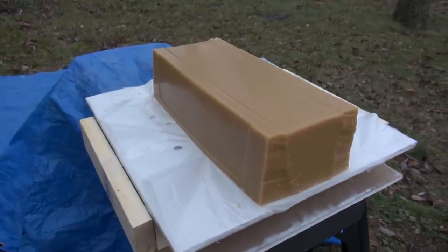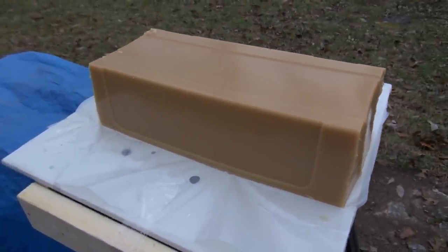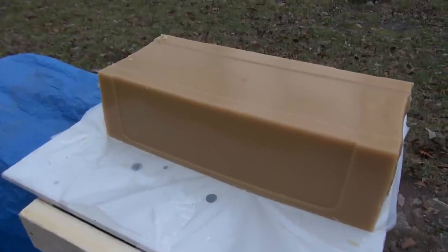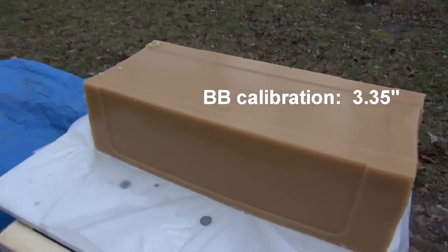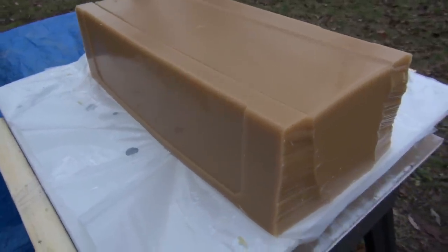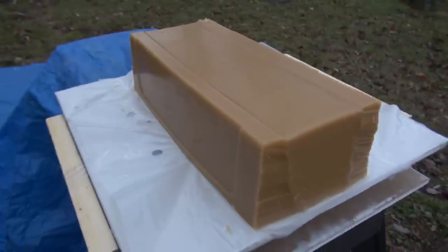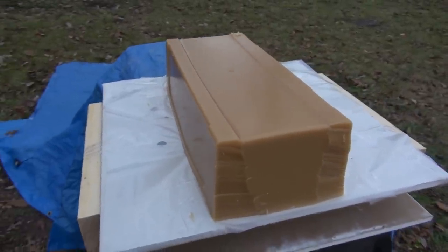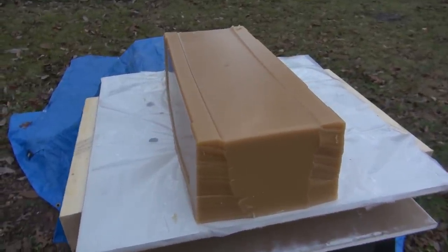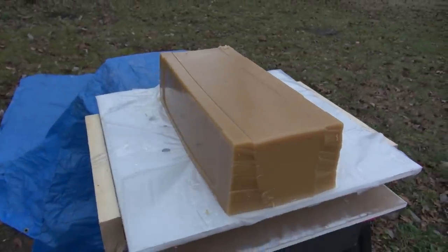We're ready for the block. This is the Simtest Media — I recalibrated the density from its original format so that it matches 10% ordnance gel, or ballistic gel. The block is 19 and a half inches in length, 8 and a half inches wide at the base, 5 and a half inches tall, and it weighs 43 pounds. Air temperature is currently 48 degrees, block temp is 65 degrees, and we are going to shoot this from 20 feet — typical home defense distance.